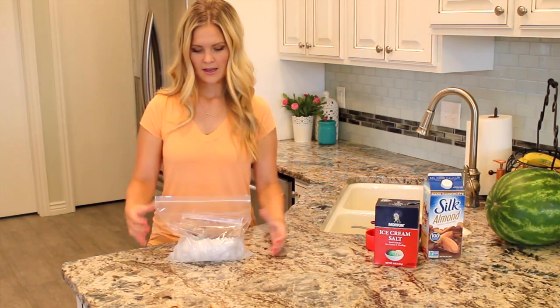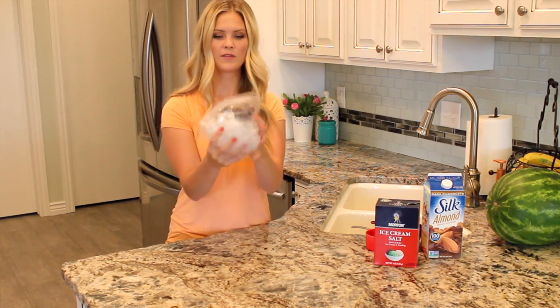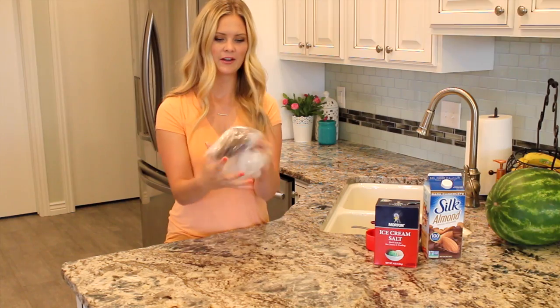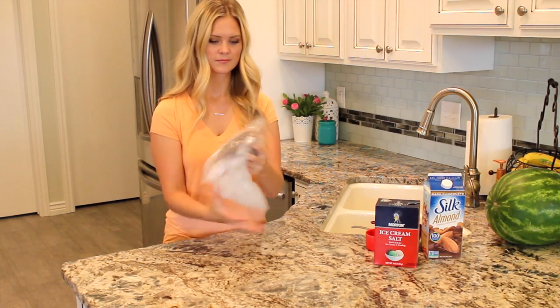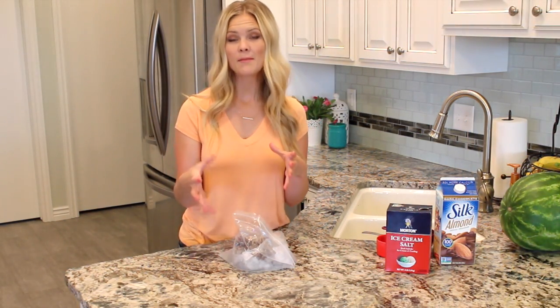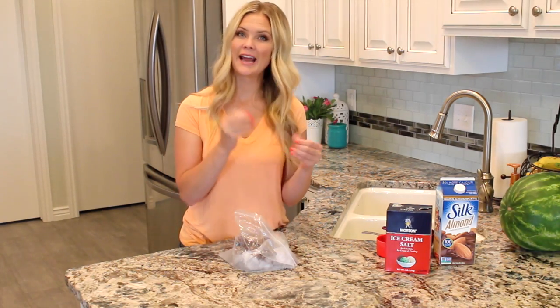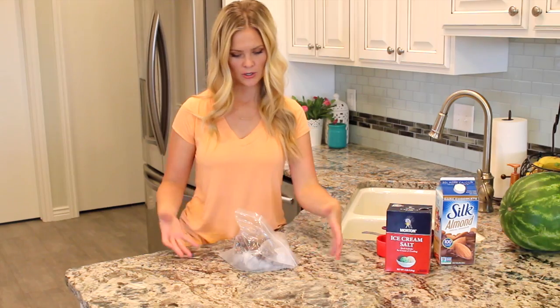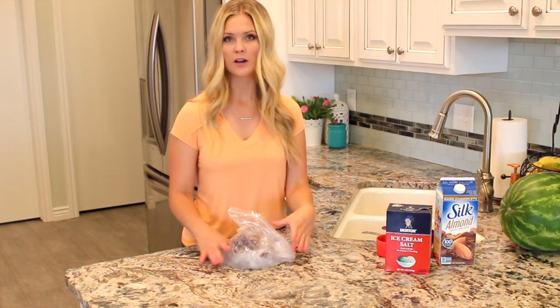Now that our baggie is ready, we're just going to start moving that all around, and you can do it all together. You're going to notice that it's going to start to harden and form into ice cream. At that point, you just want to keep on doing it to make sure that it is solid and an ice cream texture. So you're just going to continue to move that around in there, squeeze the bag, and move it all around.